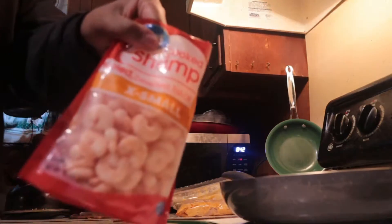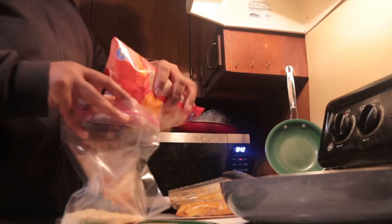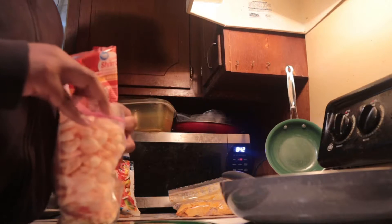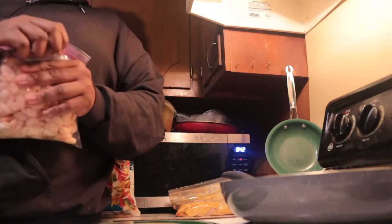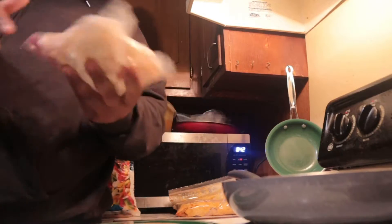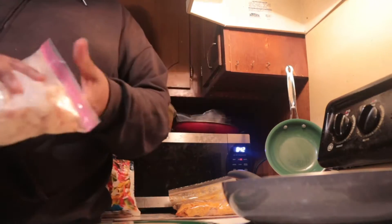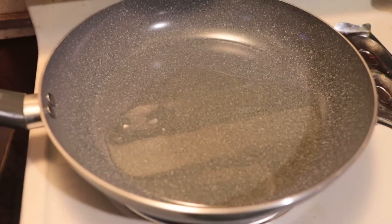I'm back, got the shrimp. Just gonna put them into the mix, put them into the mix, and I'm gonna fill up this little bag. You want to make sure you give your shrimp a good tossing — a good home-cooked tossing — just to get it on all the pieces. The oil is almost ready to drop.